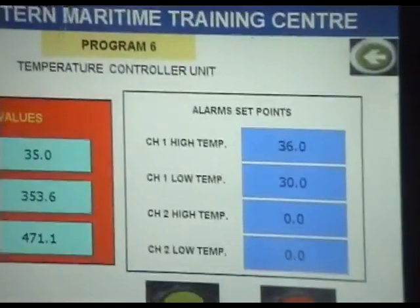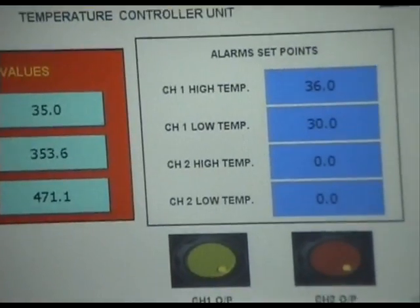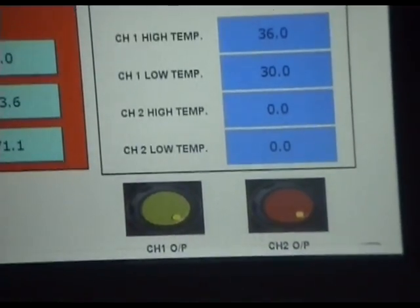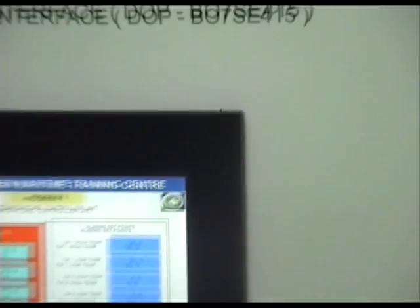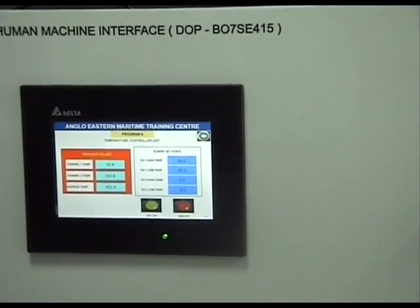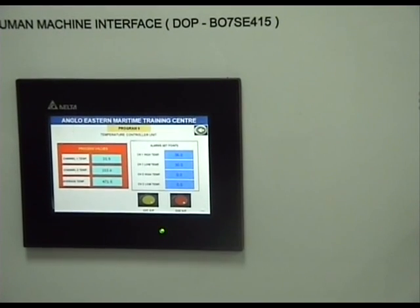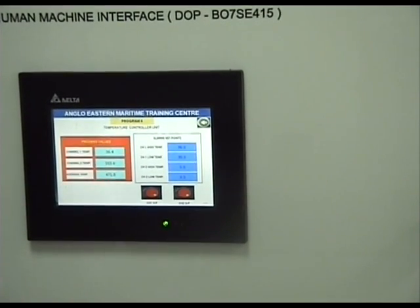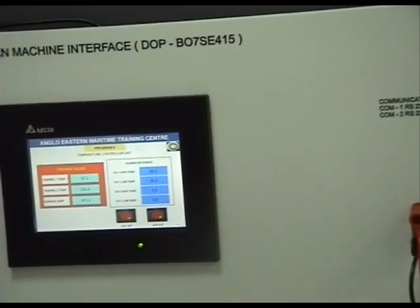Now I'm going to increase the temperature by holding this device in my hand. The high temperature is set at 36 and we are at 34.9. I hold it in my hand and the temperature goes up to 35 — it's going up. 35.1, 35.2, 35.3 — watch the channel output as well. 35.4 — the temperature is going up. And that's your high temperature alarm. Likewise we could also see whether the low temperature alarm works. This is PLC using PT-100s for temperature measurement.